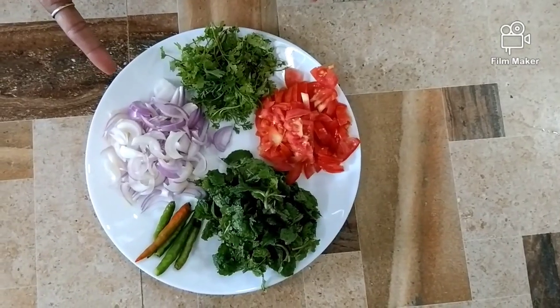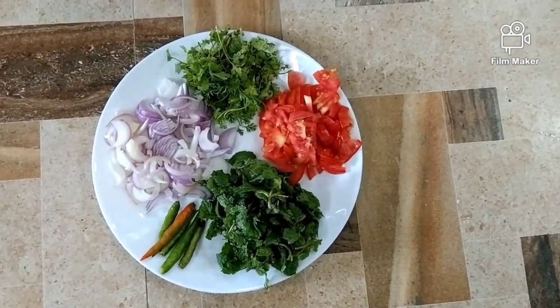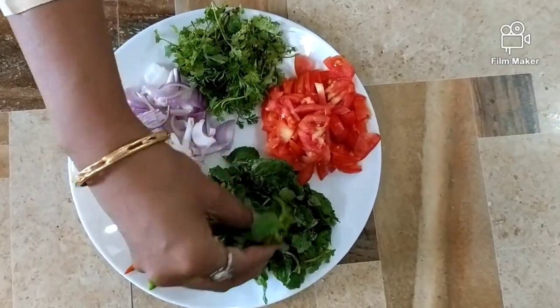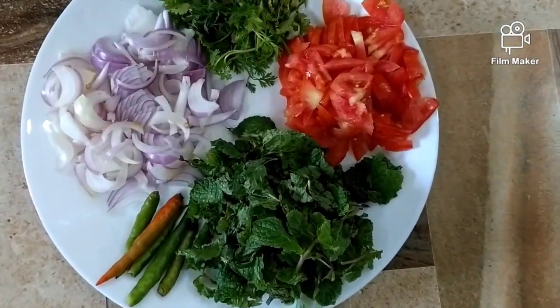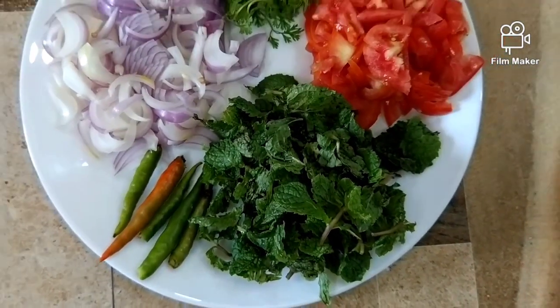Now let's see the ingredients for chicken biryani. I have taken three onions sliced, then three small tomatoes sliced, a handful of pudina, a handful of coriander, and I've used five green chilies.